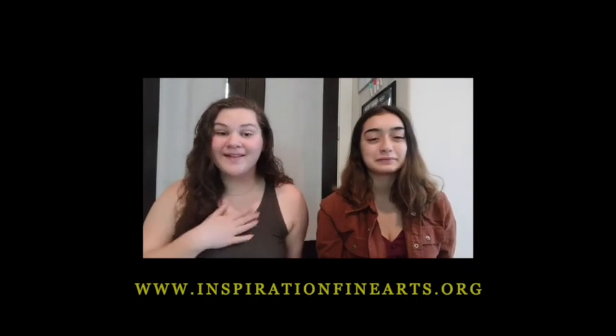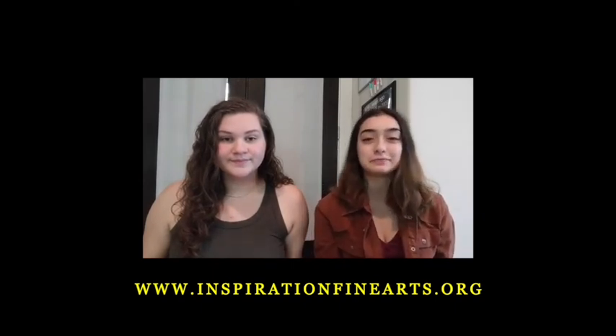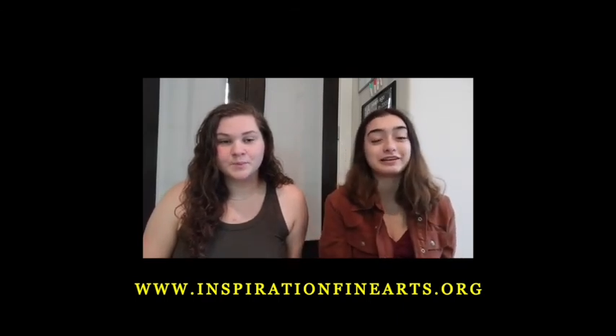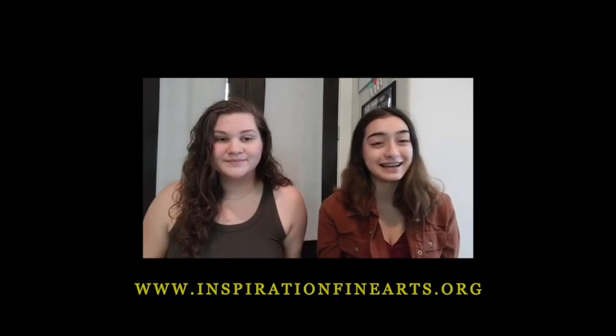We're your IFA co-founders — I'm Ellie and I'm Miriam. Thank you so much for watching our videos. You can learn more about our cause down below at our website www.inspirationfinearts.org. If you like this video, make sure to subscribe to our YouTube channel. Send in videos of the things you've learned during classes and pictures of the art you completed — everything you send in will be featured on all our social media platforms. Thanks for supporting us, and until next time, go find your inspiration.